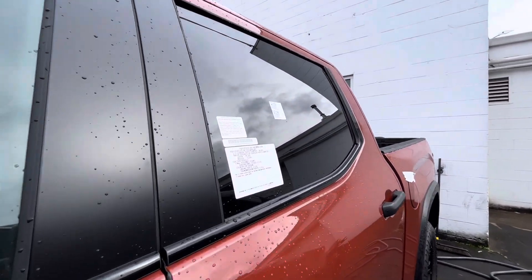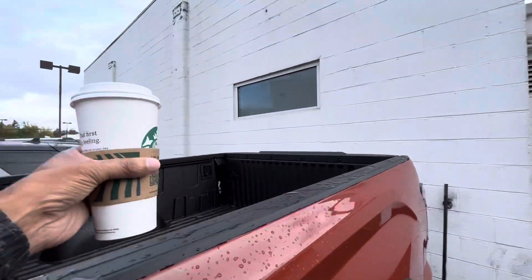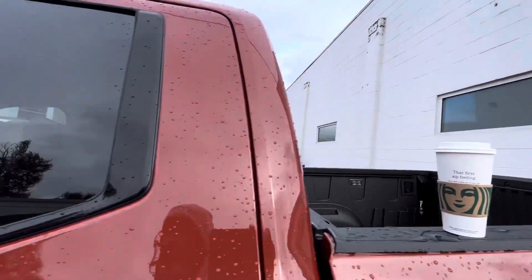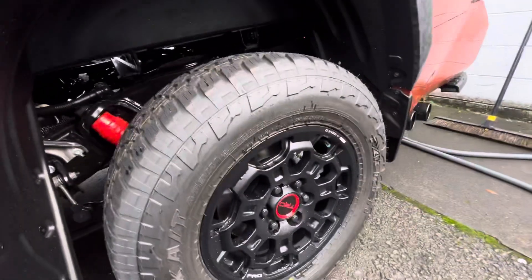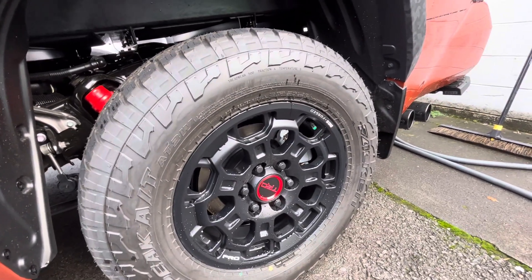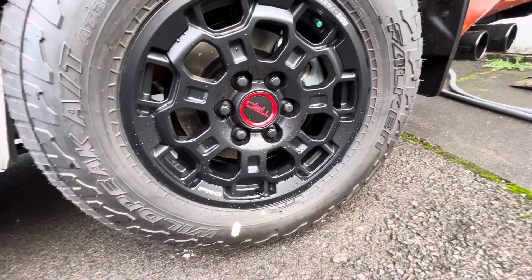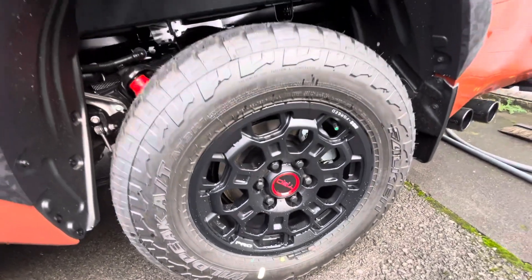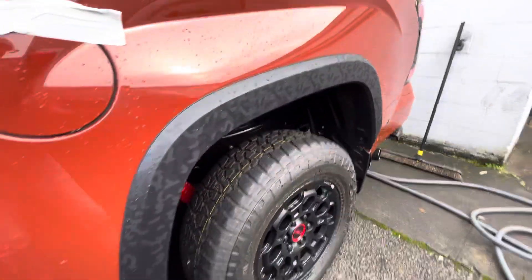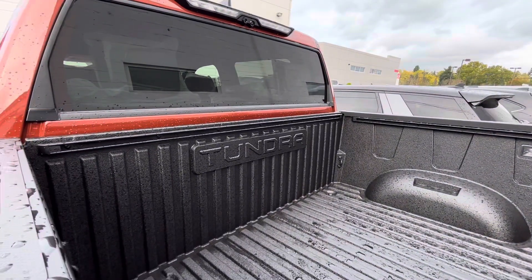I'm definitely happy with Solar Octane — I'm an orange guy and this isn't really that orange. Let me see if it's got the panoramic roof. Yeah, it's got the panoramic roof, and this comes from the factory with the 285s — 285/65 18s — on Falken Wildpeak tires on the 18-inch wheels.